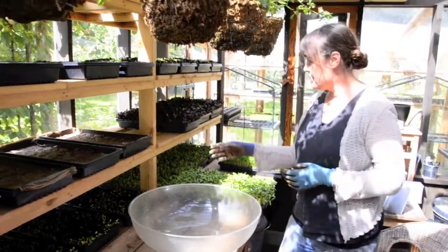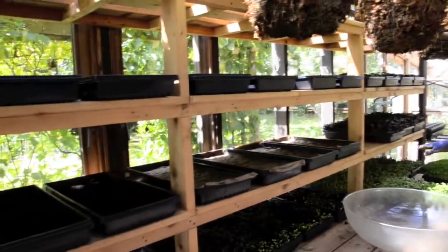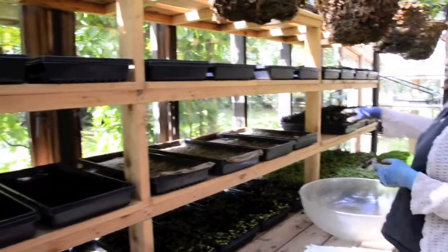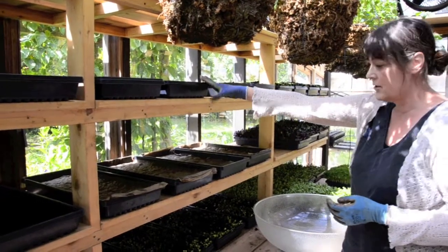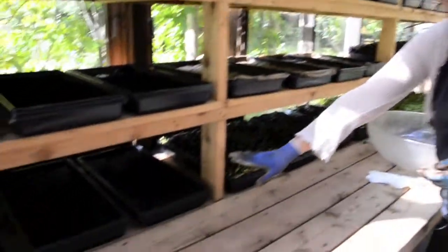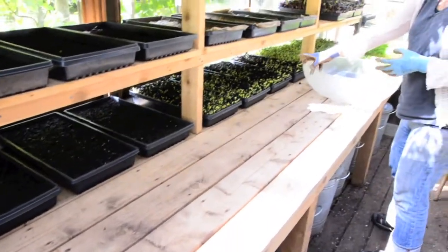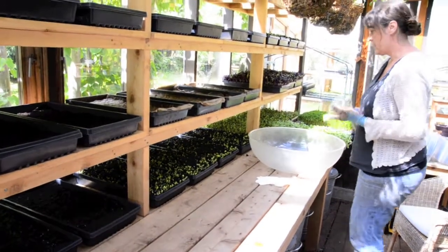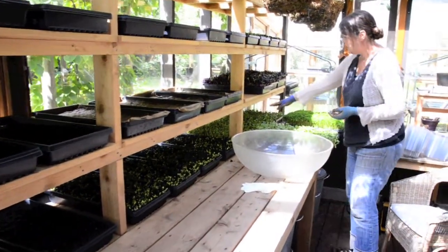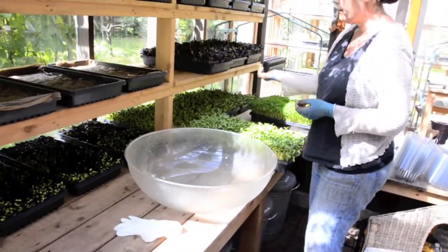Here you can see all the different shoots growing at different stages — the sunflowers on the bottom, the radish in the middle, and the pea on top. These were planted yesterday. These were planted a few days ago, so they're just starting to push up through the soil. And these were planted a couple days before those ones and are going to be ready to harvest in a couple days.